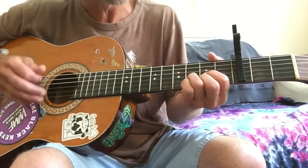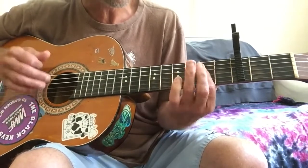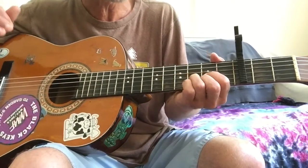For that part, so that's going to go D, A, B minor, A, G, A, D. And then from here, it's just going to go...